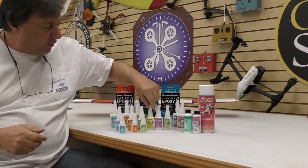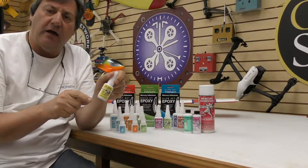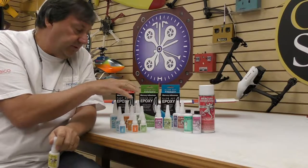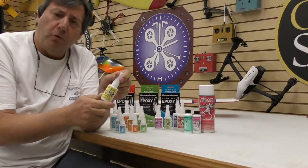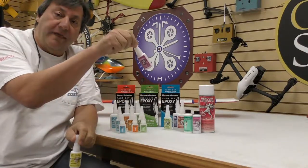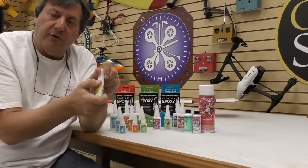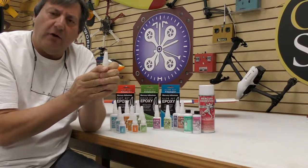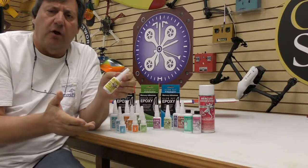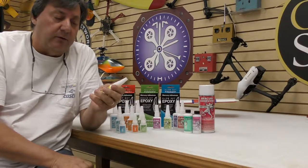Mercury also has two foam-friendly adhesives. There's a yellow label, which is thin to medium at 100 viscosity. The foam-friendly CAs are butyl-based, whereas the normal CAs are ethyl-based, with viscosities of 100 and 1,000 for thin and thick. These come in solid white bottles instead of transparent ones, which keeps light out and makes the foam-friendly CAs last longer. Foam-friendly CAs don't last as long as regular CAs and are more expensive to manufacture.